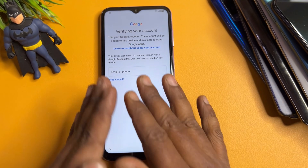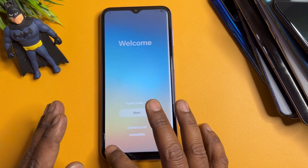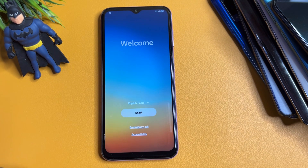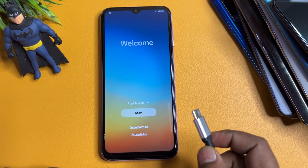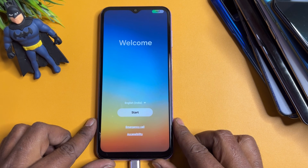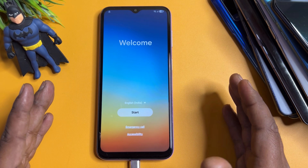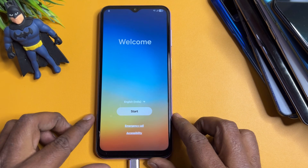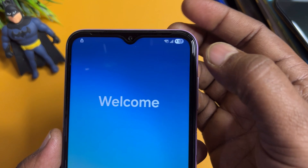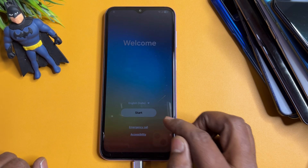First, you can see this Samsung smartphone running the latest Android version 15 or 16. When the welcome page appears, you need to connect a charging cable to your smartphone — only a charging cable, not a computer or any software. You can see the charging has started. At this moment, you have to open the emergency call option page.